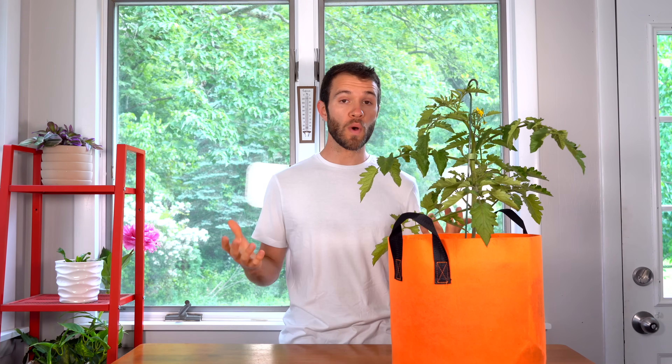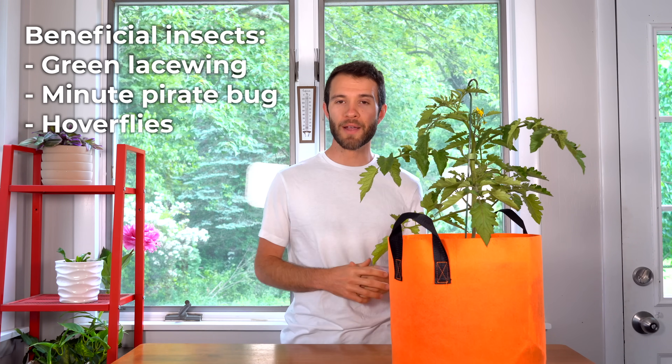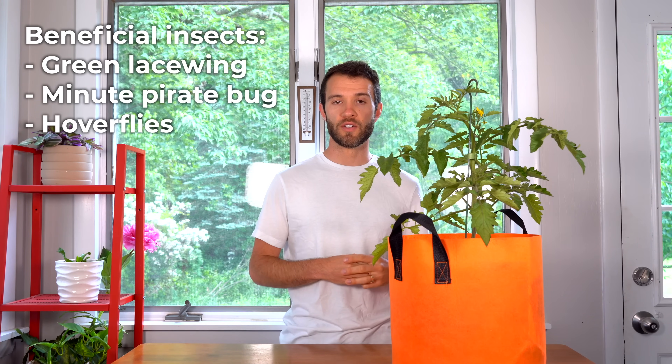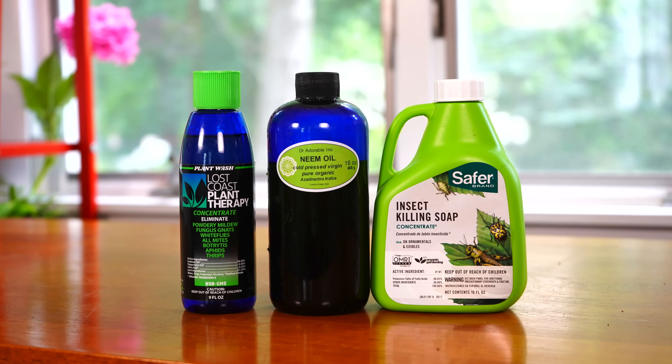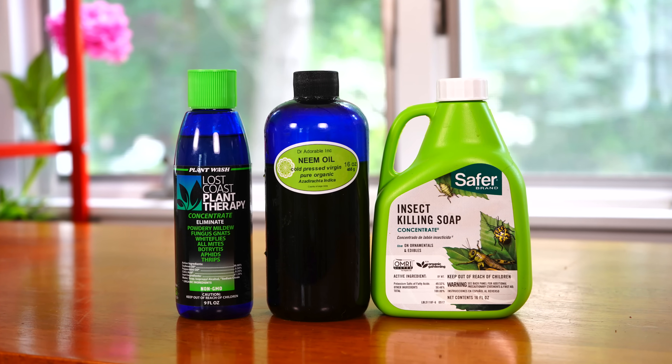But assuming you have an existing pest infestation, what can you do? You can introduce beneficial insects into your garden like green lacewings or the minute pirate bug, and those will immediately go to work feeding on the pest infestation. Alternatively, you can use horticultural oil, neem oil, or any other insecticide or miticide to deal with the infestation. Just be careful using those pesticides because many of them are not selective and will actually kill the good insects that may already be there trying to help you out.